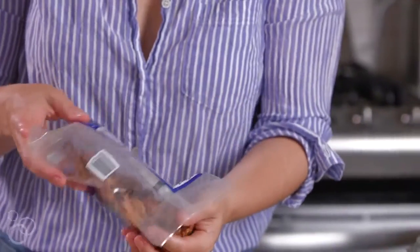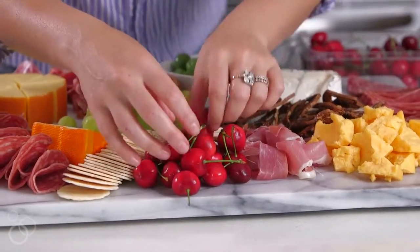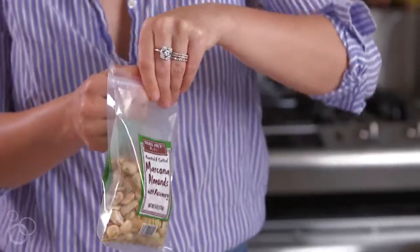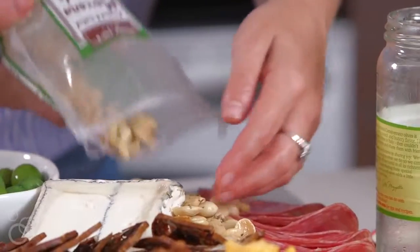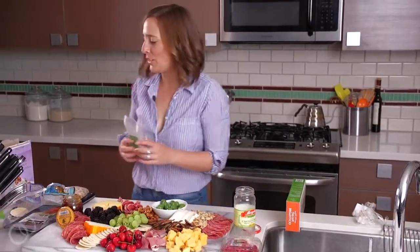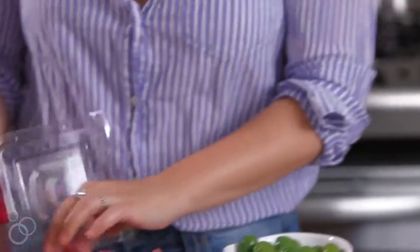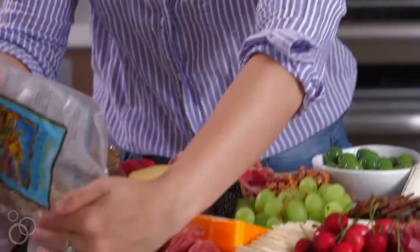Candied any nut is great, but I'm a particularly big fan of candied walnuts. Let's start working in some fresh fruit — it's cherry season right now. We'll put some blackberries on there. Then we have marcona almonds, which are one of my favorite kinds of almonds — they're really flavorful. This is looking really good. And then we'll do the raspberries and some pistachios over in this corner.